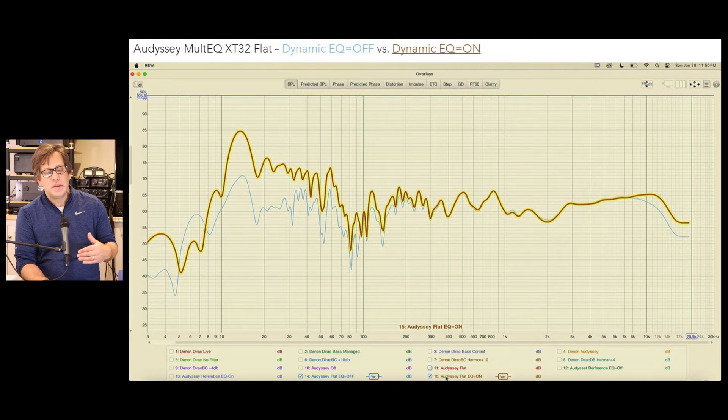I then played with a different setting — switching from reference mode to flat, and toggling Dynamic EQ on and off. Both plots here are with MultEQ-XT32 set to flat. With Dynamic EQ off it's in blue, and with it on it's the highlighted brown color. You can see Dynamic EQ raises the bass considerably, but on the higher end there's really not much difference — most of the change is happening below 80 Hz.